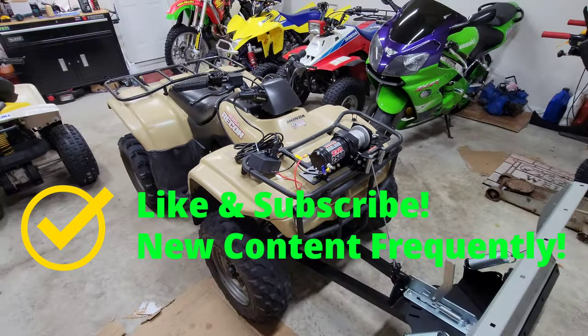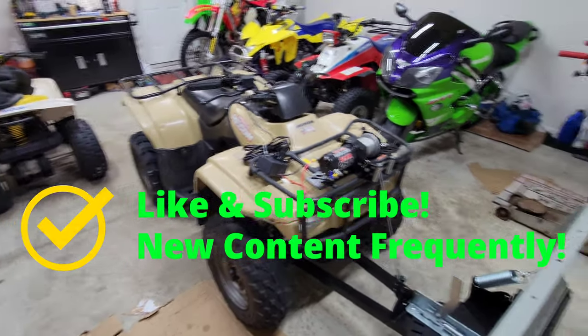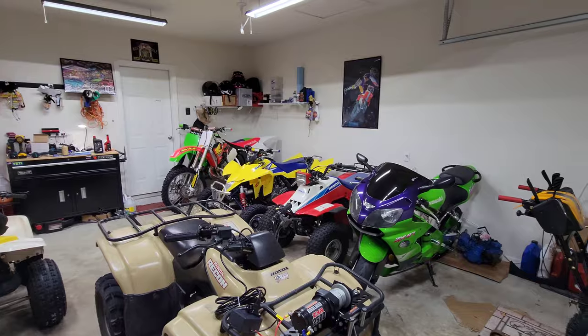I just wanted to let you guys know. I'll be back soon with some more videos — don't forget to like and subscribe. See you guys soon, peace and hair grease!